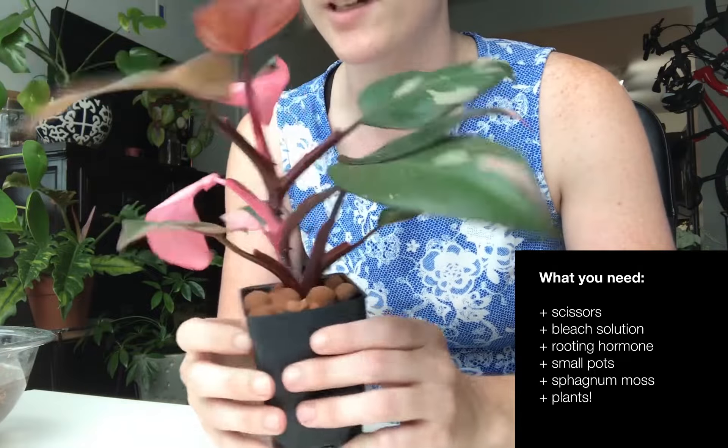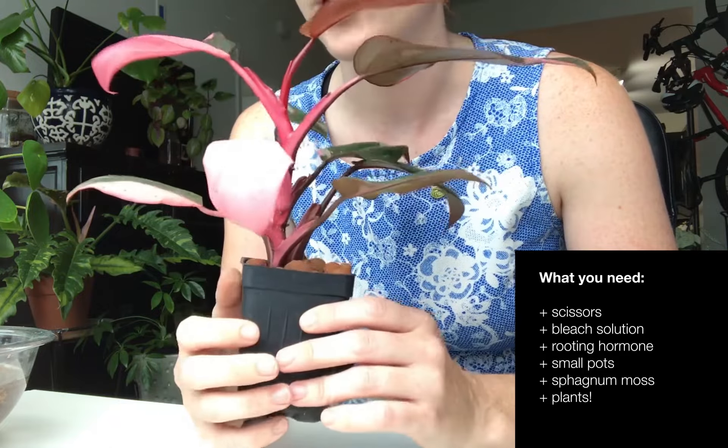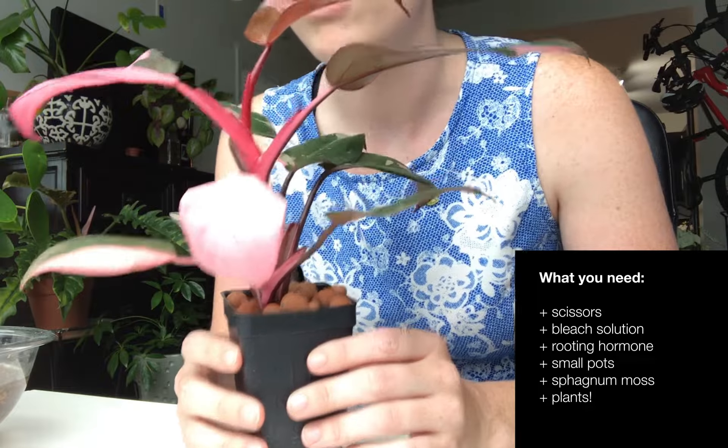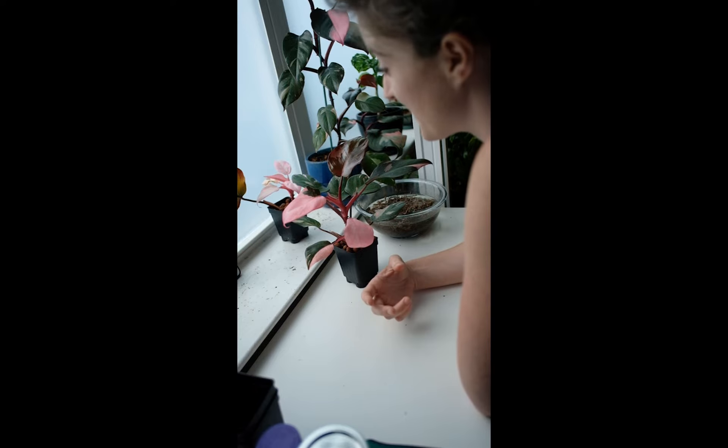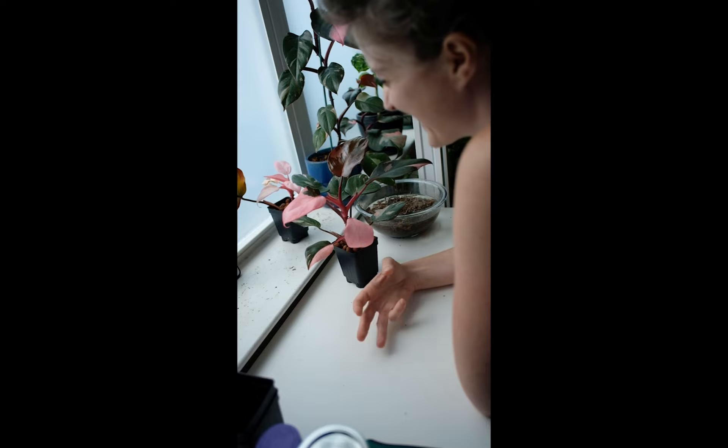And then the most important part — I have a cutting, or a plant, that's going to be cuttings. I've done this a bunch of times and it's still nerve-wracking to do.